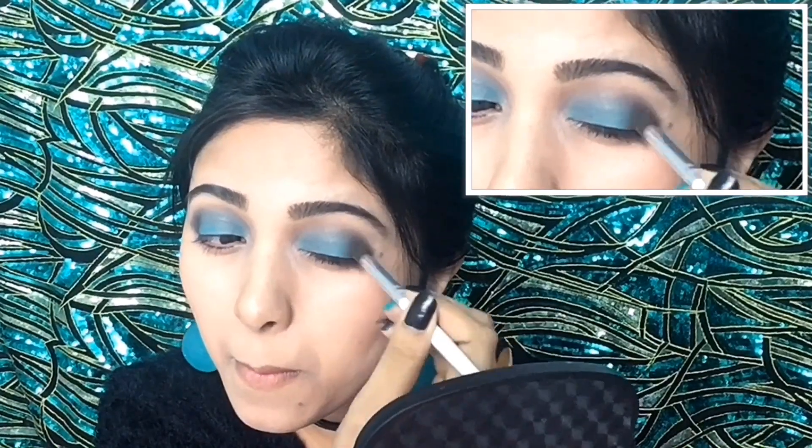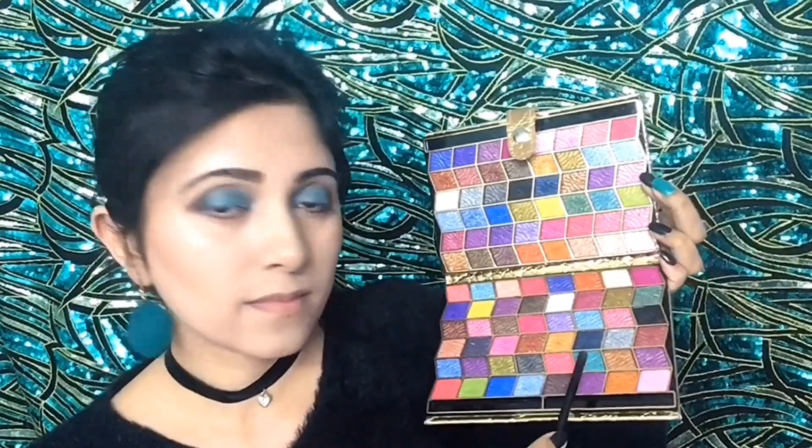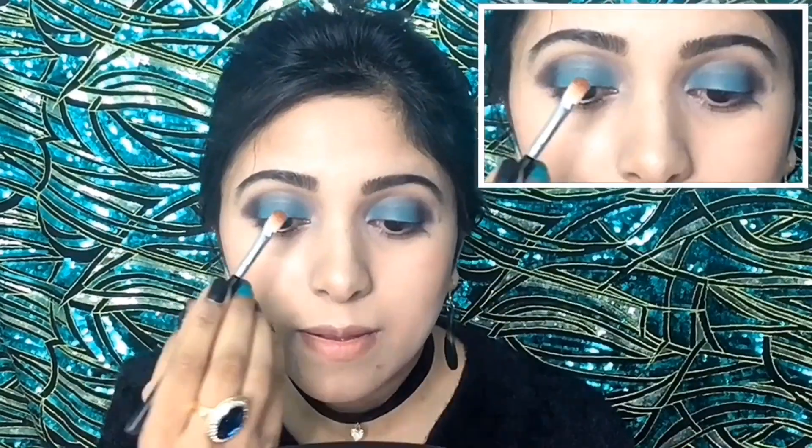Now by using a fluffy brush I will blend at the intersection of black and turquoise eyeshadow. Then from this palette I will take this shimmery turquoise shadow and with a flat brush I will apply it over the middle of my eyelid.